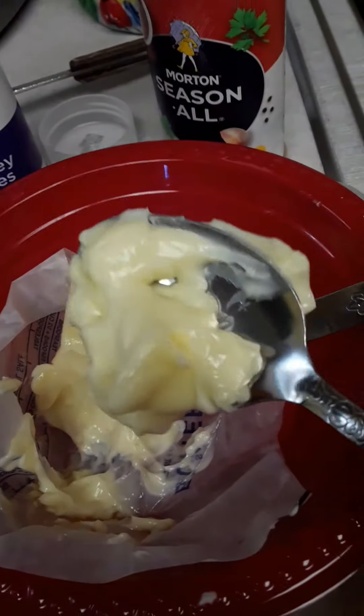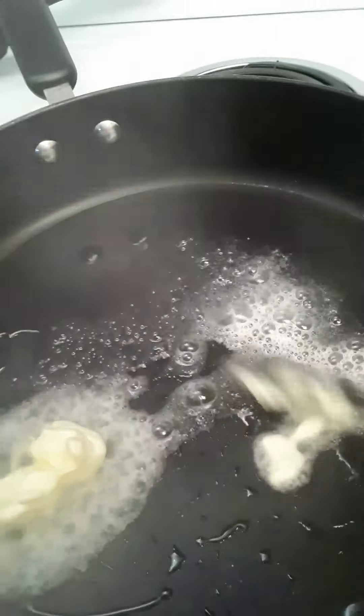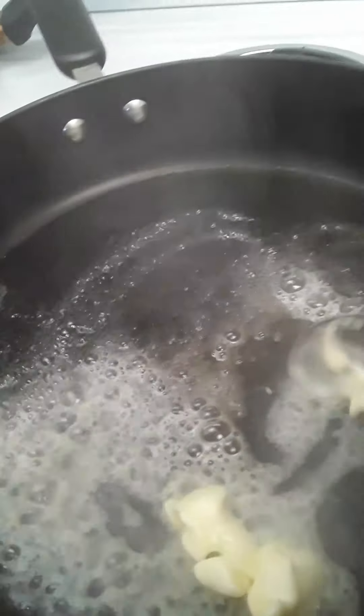I usually keep some butter out in a bowl already softened. Mind you, this is real butter — this is not margarine. I'm going to add it to my oil. Look at that sizzle — you know that pan is good and hot.